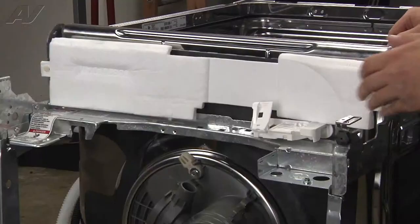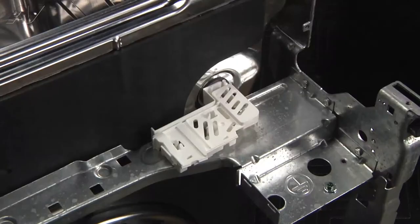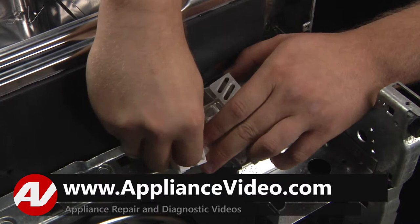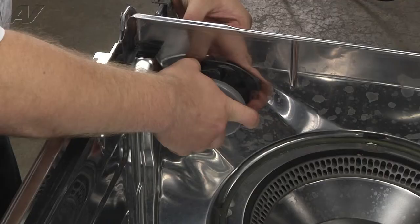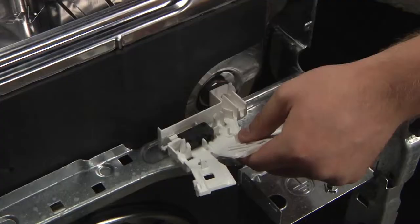Remove the insulation to gain access to the float switch and pull up to release these tabs. Next, we remove the float switch by releasing the two tabs here, pulling out, releasing this tab, and pulling out. You'll want to pull off the mechanism here and push up on the float rod to clear the tab, then pull out. To get the float switch out, use your pliers to loosen the bolt, twist it off and pull through the bottom. Make sure not to lose the rubber seal.